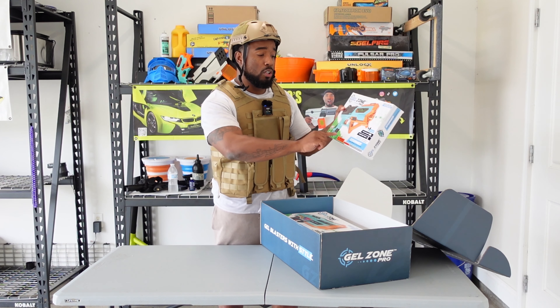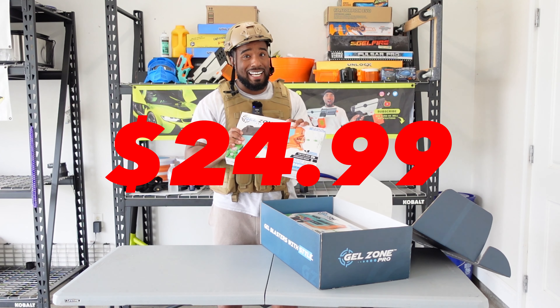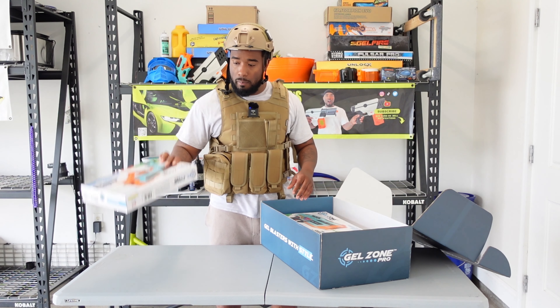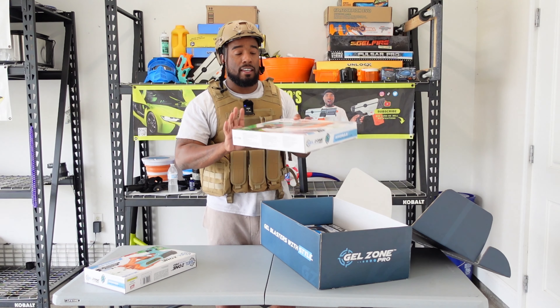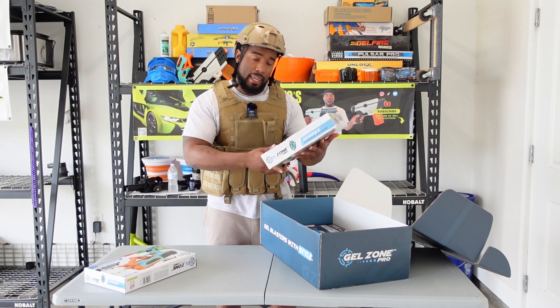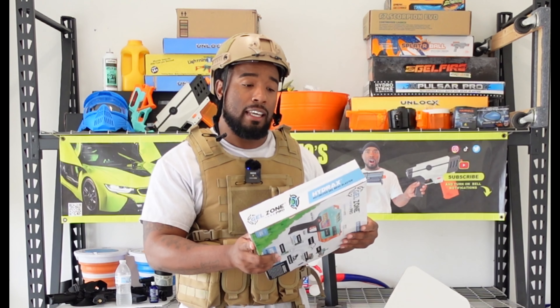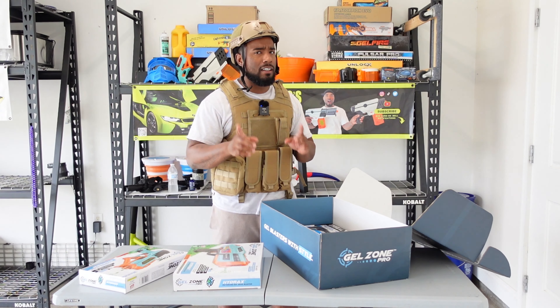Y'all see what's going on — I got the Gel Zone Pro Stormer. This bad boy goes for $24.99 on their website, I will have it linked down below. And this one is the Gel Zone Pro Hydrax, this bad boy goes for $54.99 on their website, link down below. These are some phenomenal gel blasters.